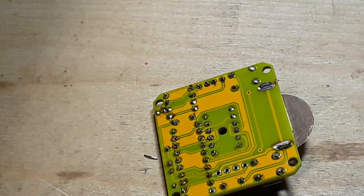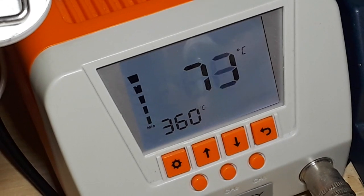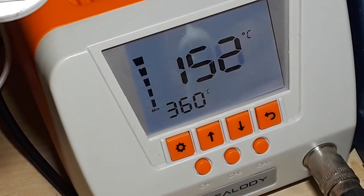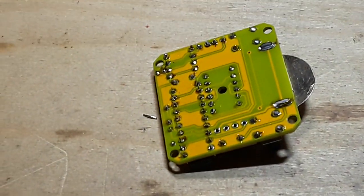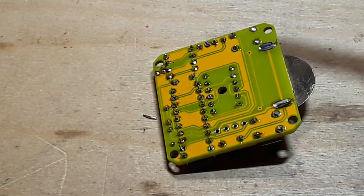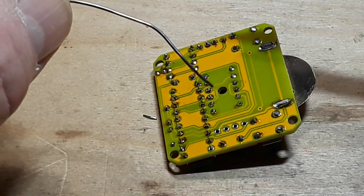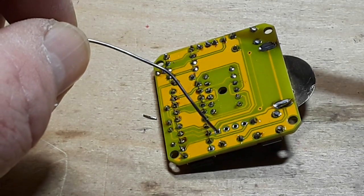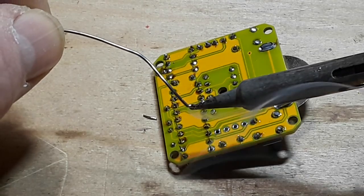Didn't turn the soldering iron on. Luckily this guy heats up really, really fast. Look at that — that's amazing. I'll try and solder this last pin to make sure everything is copacetic. 330, 340 — and we should be good to melt now. Yes, we are.